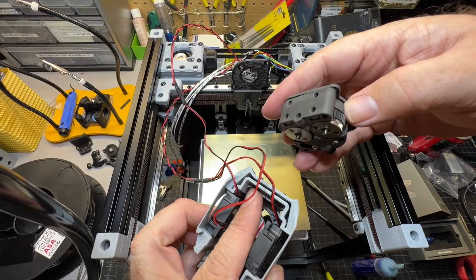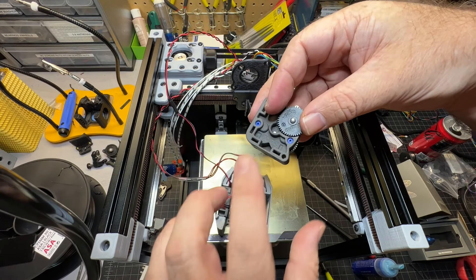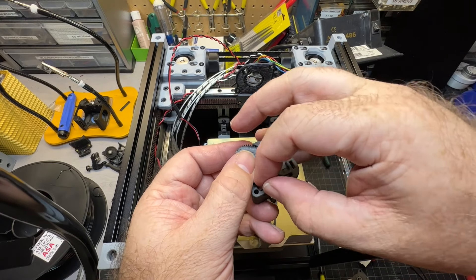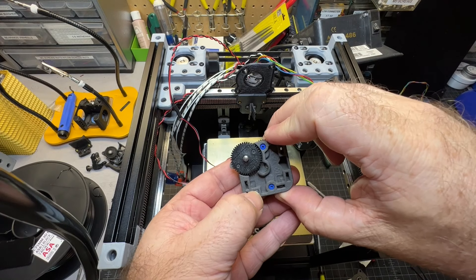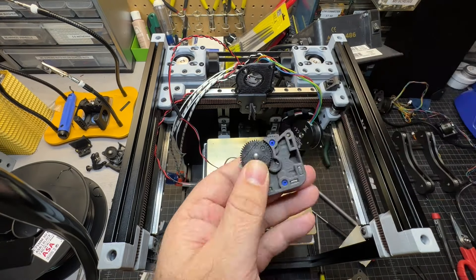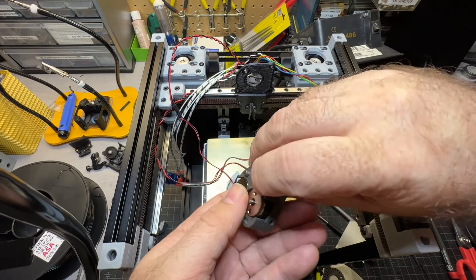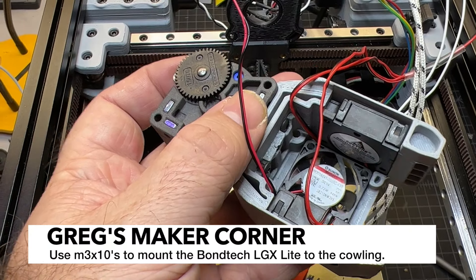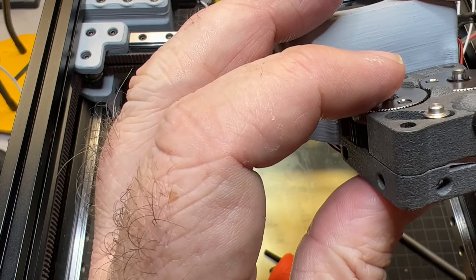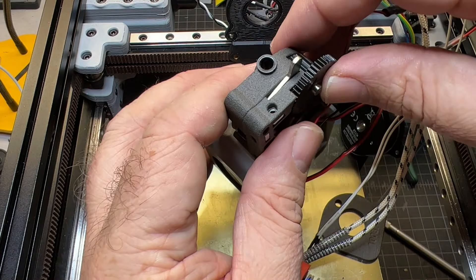Before you stick the screws in, you have to insert square nuts into the LGX Lite. You're going to need to remove your back cover and insert these little square nuts — make sure you're careful because you don't want it exploding on you. It's a little tough to get them in, so don't be afraid to push down hard. At this point I'm mounting the Bontech using M3x10s. Make sure you have the PTFE lined up — you should be able to see all the way through when you look down here. When doing this, make sure you hold it really carefully, otherwise it can fall apart.